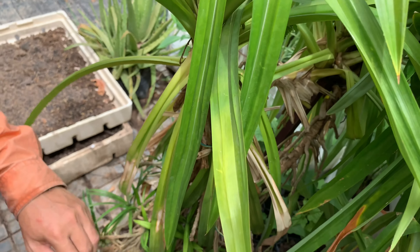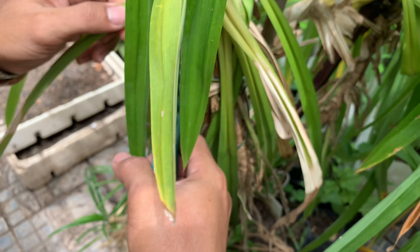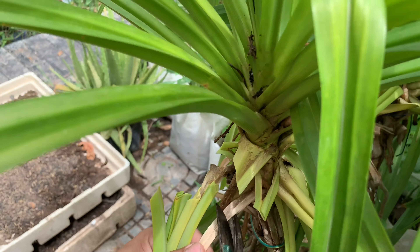They always use this kind of vegetable in Chinese noodle soup, so it is very important and very good for the health.